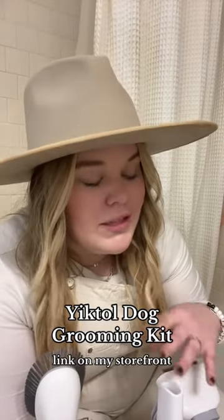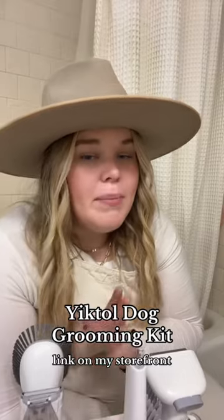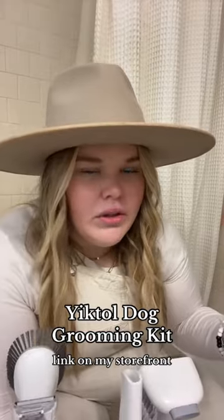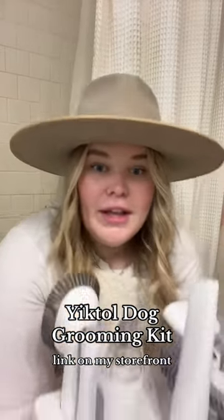I know a lot of pet salons offer similar services, but this is really convenient to do at home. This product only ranges from about $50 to $70, which seems like a lot, but if you have a dog with long hair that sheds constantly, you know the struggle of finding hair everywhere. It's so convenient — if your dog sheds, you definitely need to try this out.